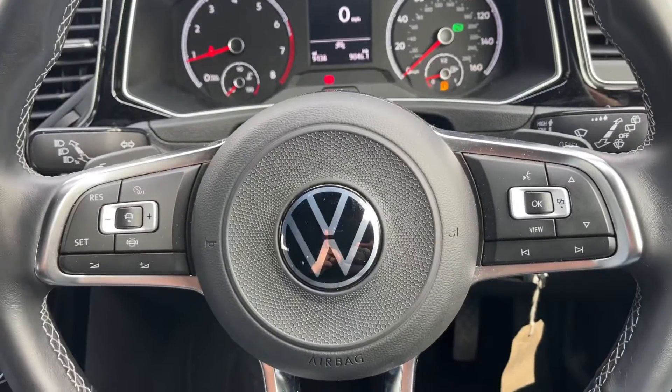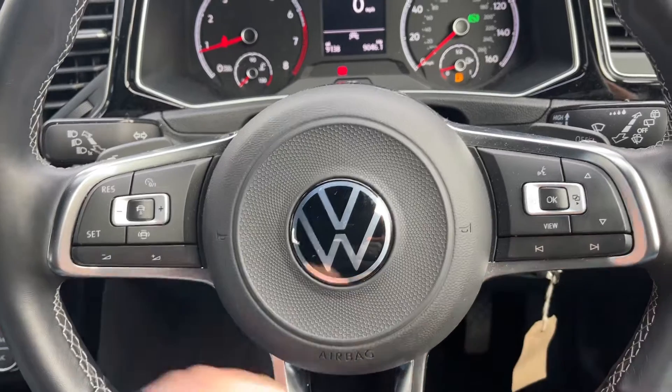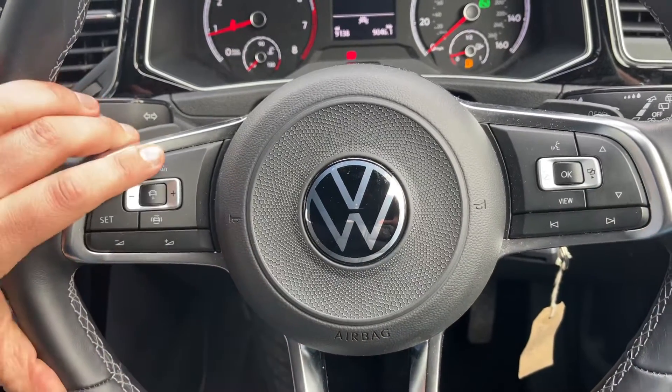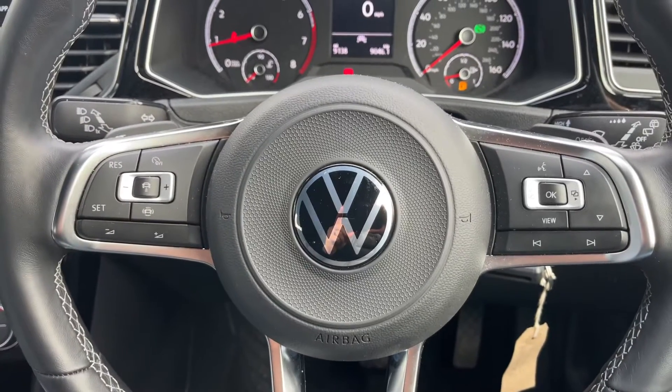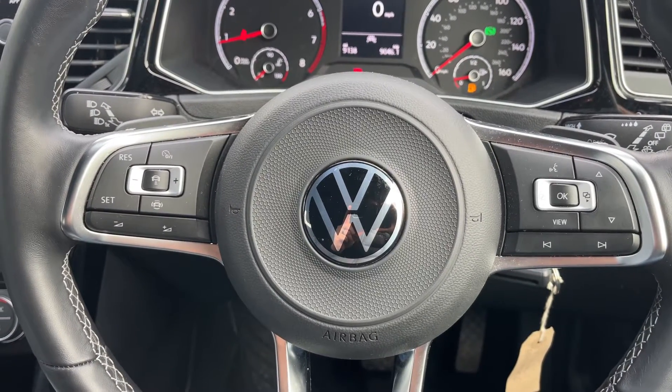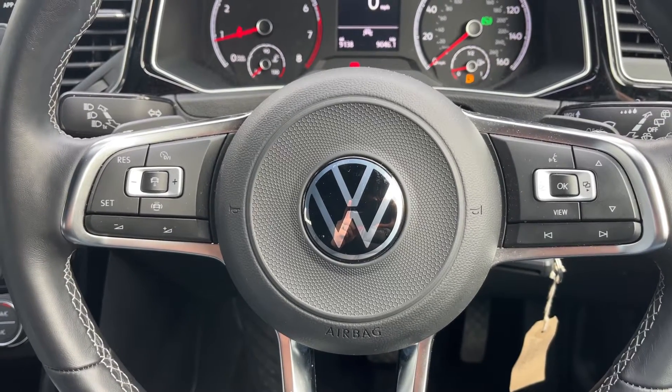Back out to the steering wheel. The buttons I was using a moment ago are over here. We have stereo controls which continue on the left, and cruise control on the right. Once you've turned cruise control on and hit this button here, the car is able to maintain its own distance between itself and the car in front, both speeding up and slowing down automatically depending on the car in front's speed.